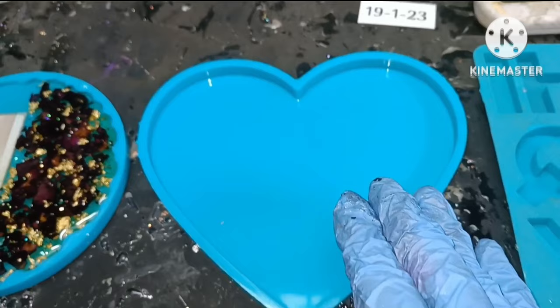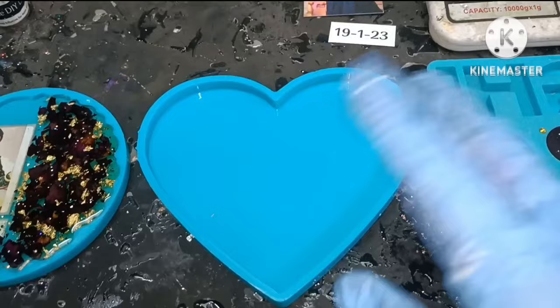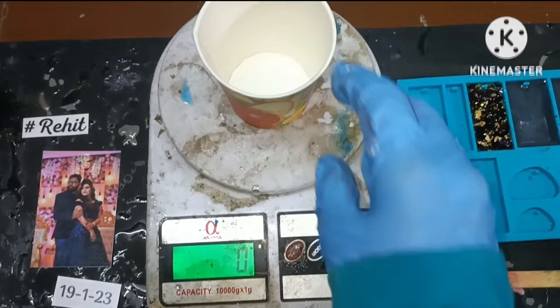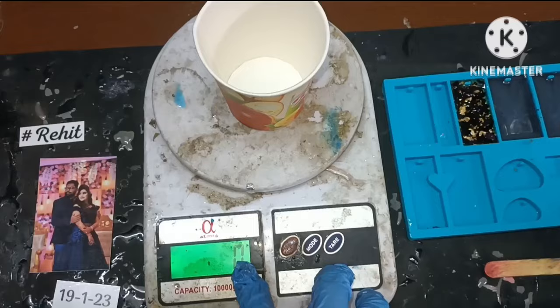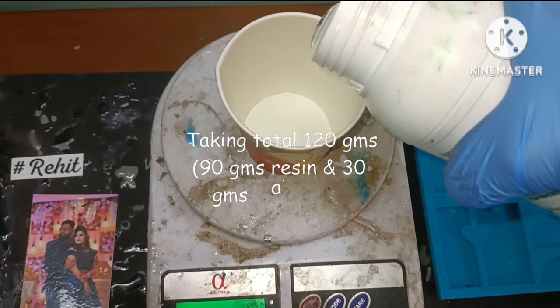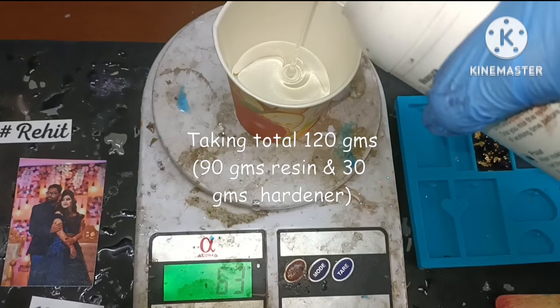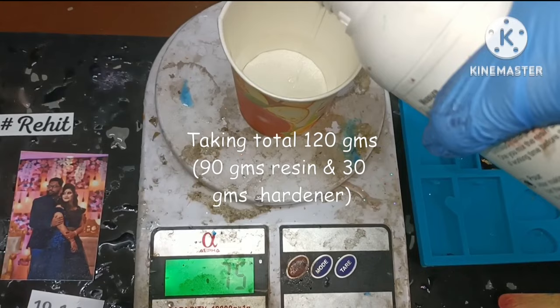Now for the second photo frame, which is a heart shape, we are going to mix the resin and hardener just as before and then add the photo and the text. For the second photo frame we are going to take a total of 120 grams — that will be 90 grams of resin and 30 grams of hardener, since this is a 3 to 1 ratio. Again, make sure to take proper measurements and mix the resin and hardener properly.